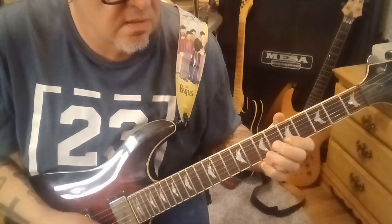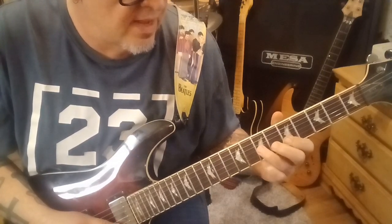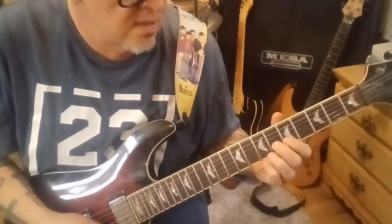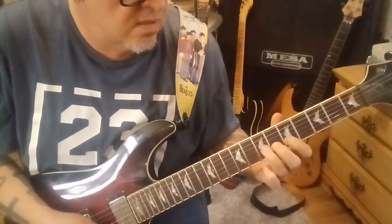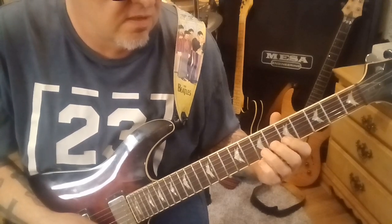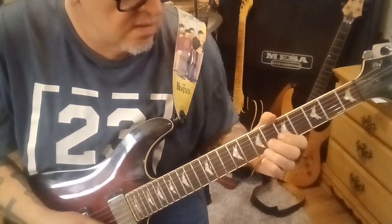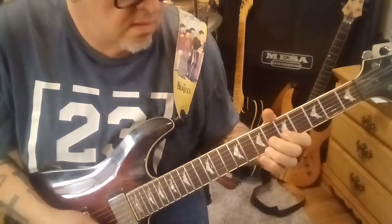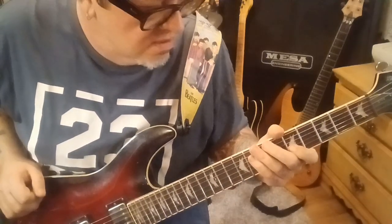Up to 5E, 6, 5, 6, 5E, 7G, 6, 5, 6 on the B. That's a little turnaround on the end. And that's how that ends.